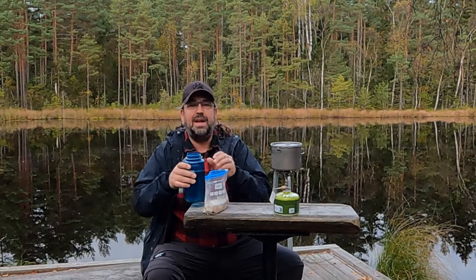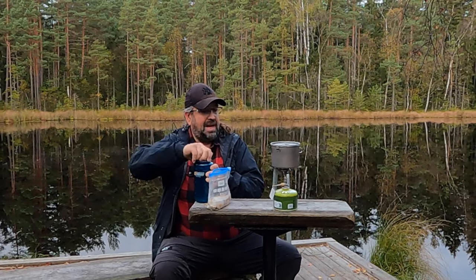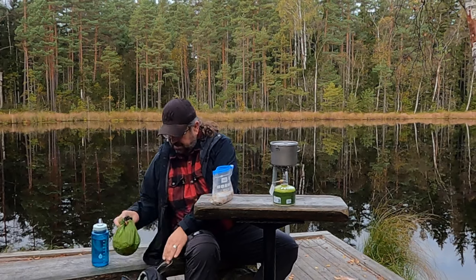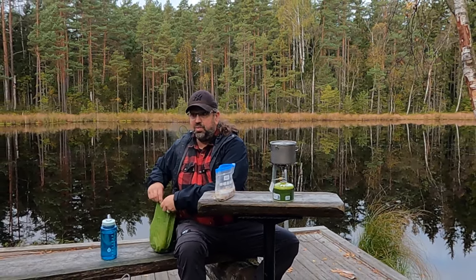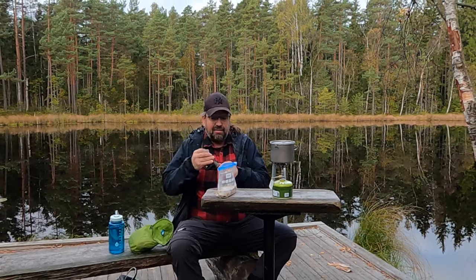I've been thinking for a long time about getting a different camp kitchen that's a bit simpler. The other kitchen I've been really happy with — it's been a great stove, I've really liked it, made loads of meals on it. I've had it for seven years or so, and it's really been through a lot.